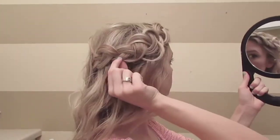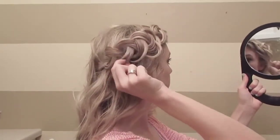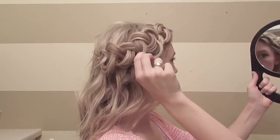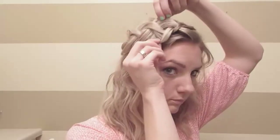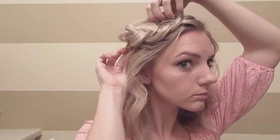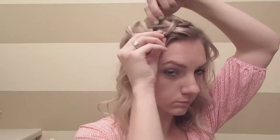Get a hand mirror, or if you already have a setup where you can see the back of your head, that's awesome. I'm just going to get a hand mirror and keep pulling on my hair. Finish it off with some hairspray.